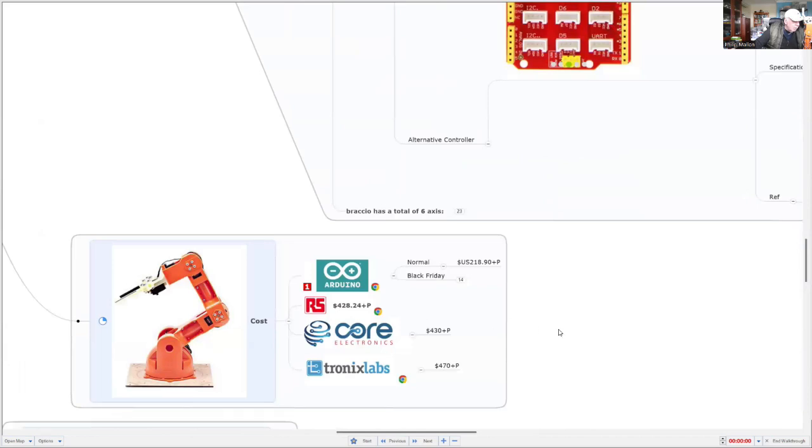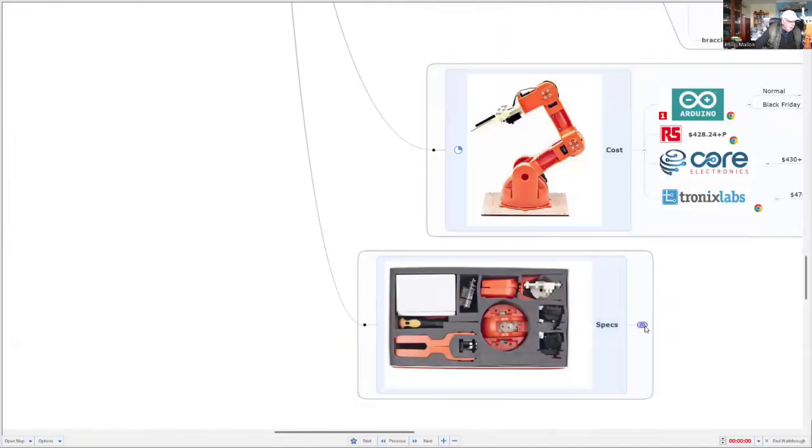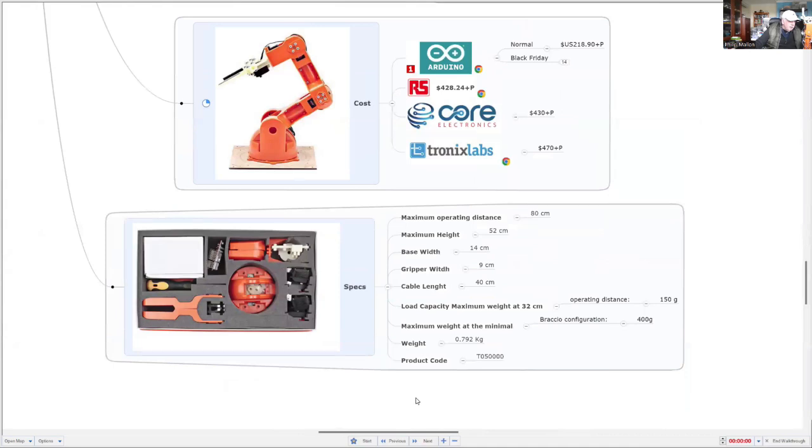Cost-wise, I got it for $219 directly from Arduino during a Black Friday sale, but it's actually quite expensive if you buy it locally — you can pay up to $490, although it's now a little bit obsolete. When you purchase and unbox it, it comes in a kit and you have to assemble it. Some of the overall specs: it has a maximum operating distance of 80 centimetres, and it can pick up a maximum weight of 150 grams at 32 centimetres, which is not that much — okay for small Lego pieces.